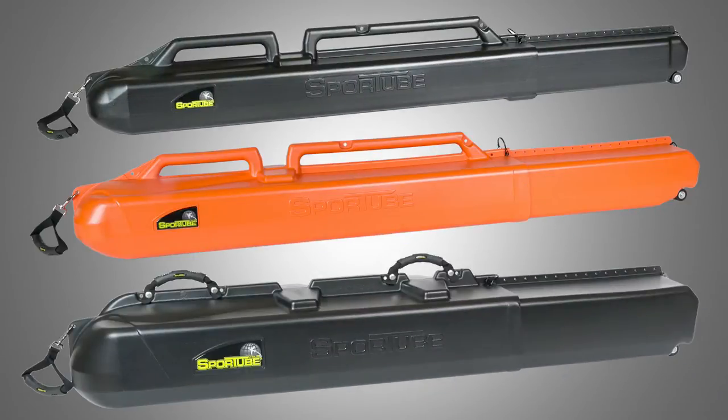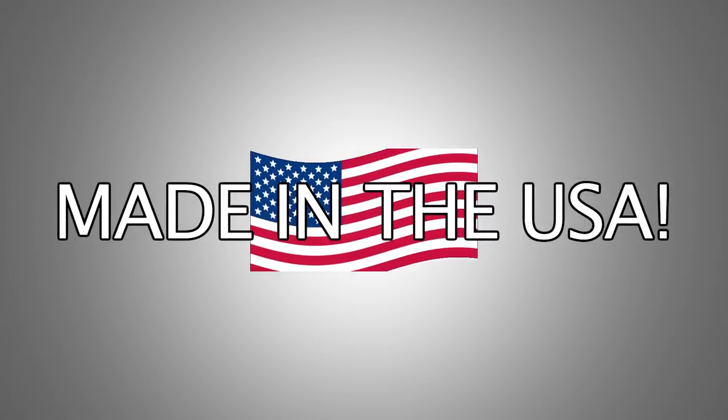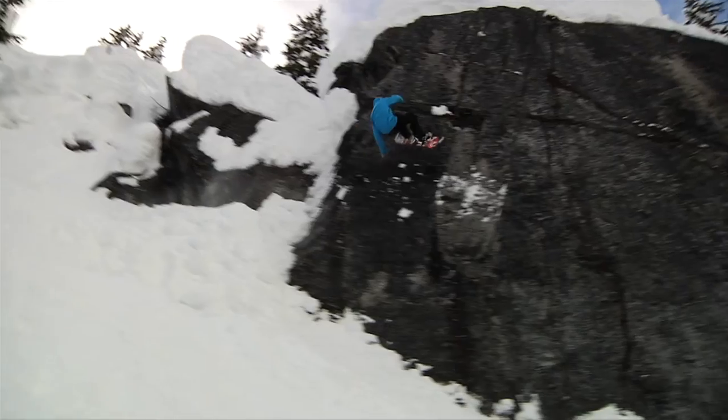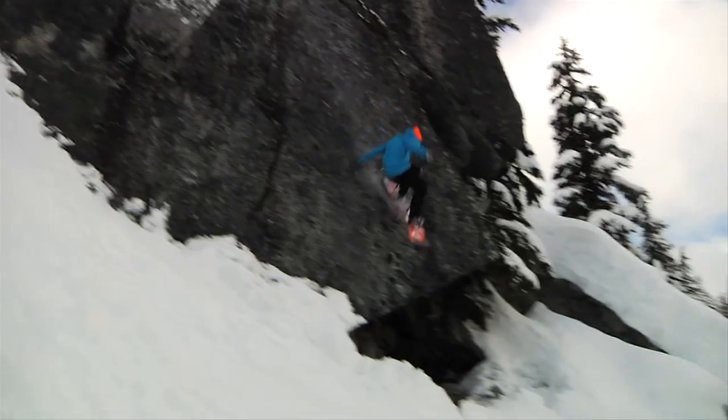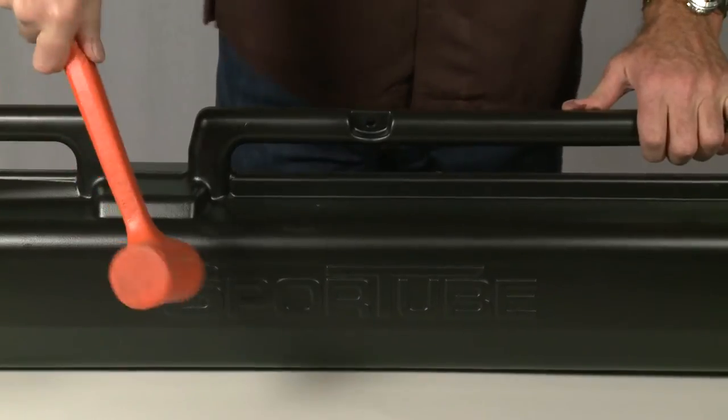With three models to choose from, we have the right case at the right price, and they share the same great features. SportTube is made in the USA from high-density polyethylene, the same thing ski and snowboard bases are made of, and you know what you can do to that stuff. This lets us build a lightweight, strong, and durable case that will last and offer superior protection.